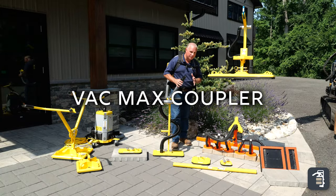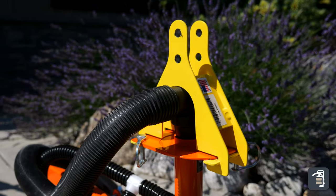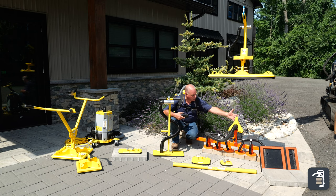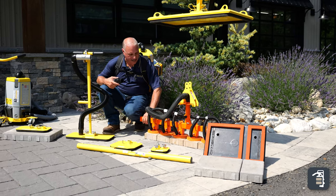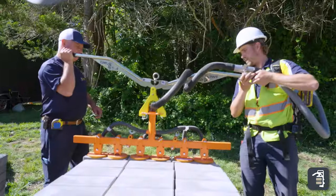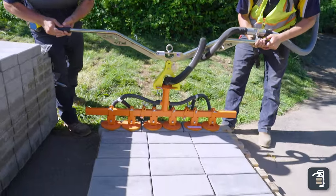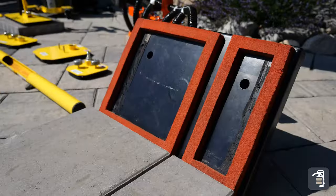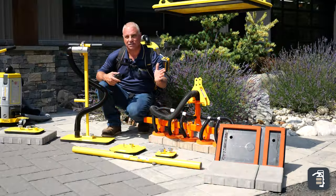Lastly, I want to talk about the VacMax Coupler. This unit allows us to take either the Ergo Assist, Ergo XL, or the Machine Package, put our two pins in, and use any of these vacuum pads — this one here has multiple units on it. You can hook up to eight pads, allowing you to grab an entire row of pavers at a time and install it with the machine. We also have two-chamber or single-chamber pads that this can be coupled to, allowing us to install products with ease.